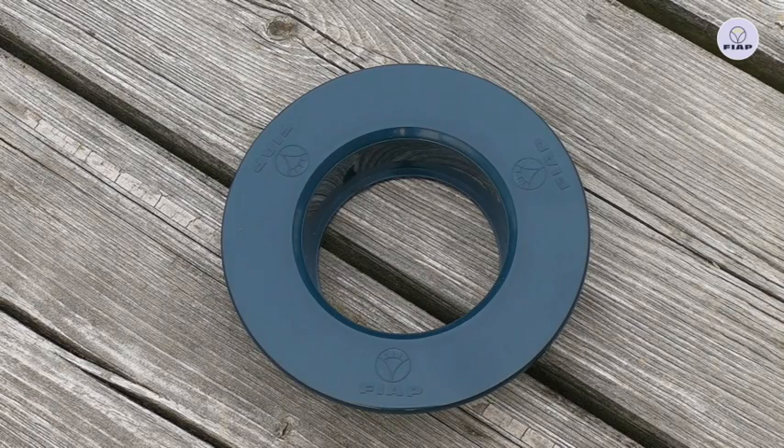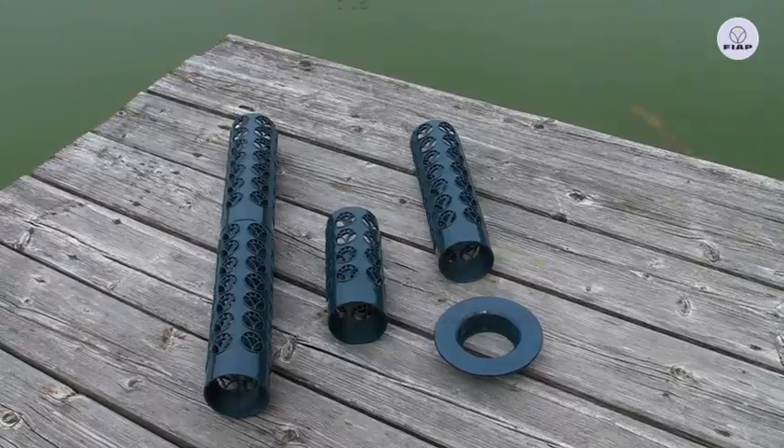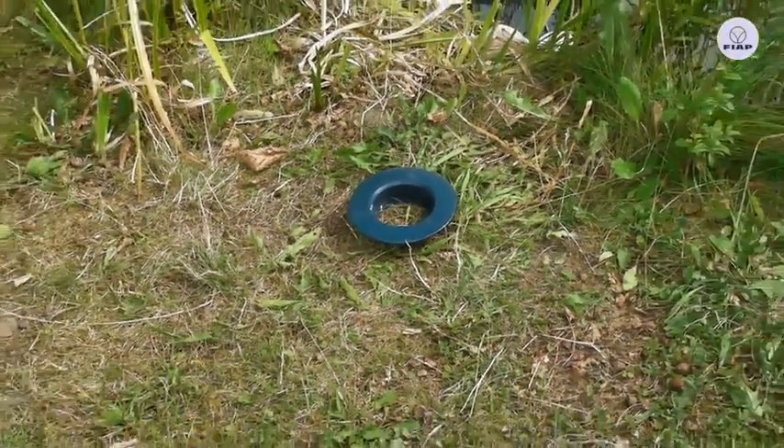The FIAP BioSafe Active disc, as mounting for the FIAP BioSafe Active pipe, is an important component for the setup of cartridge filter systems. These filter systems impress through their high self-cleaning power.